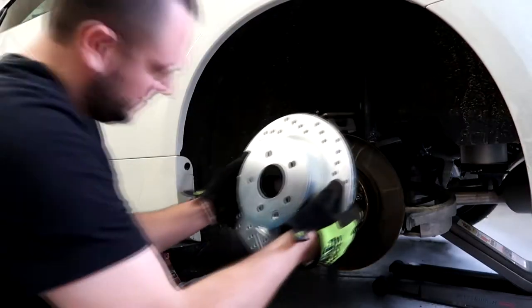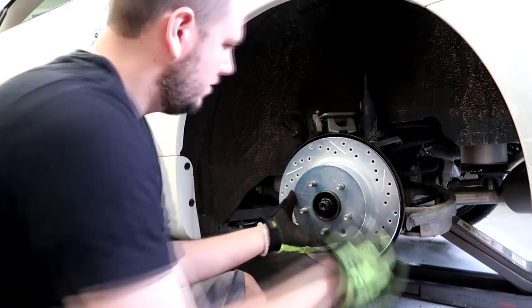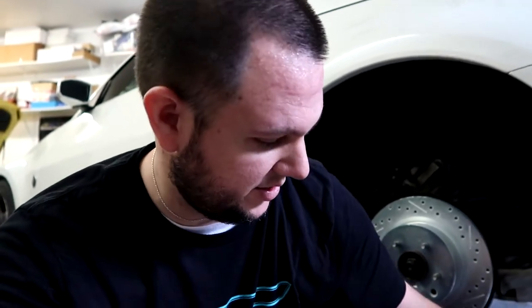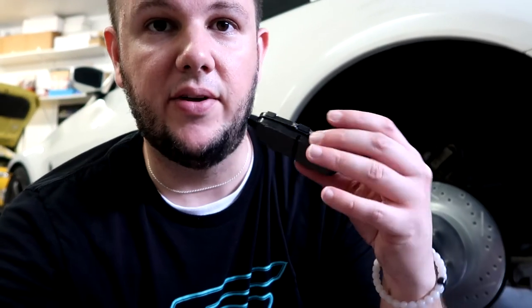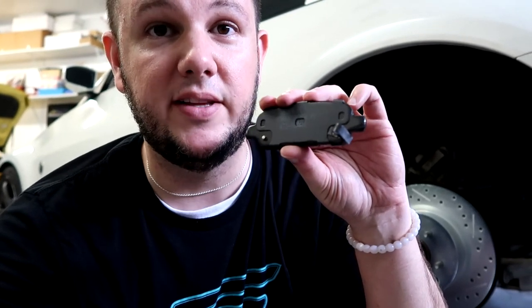We're picking up by throwing the new rotor on. Before putting the pads in, the kit comes with grease — you want to apply it not on the contact surface but on the back side of the pads. That'll keep them from squealing and making noise. So we'll lube them up and throw them on the caliper.